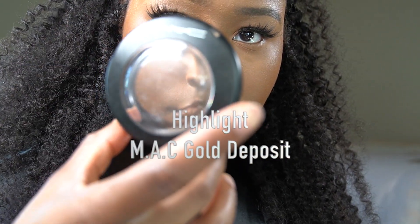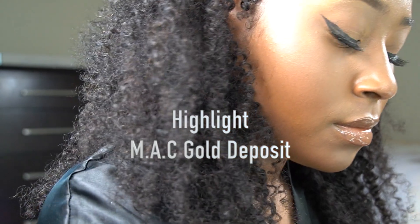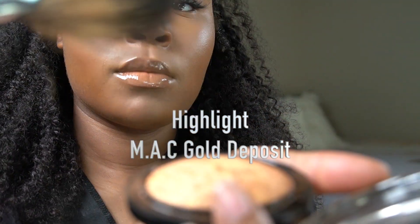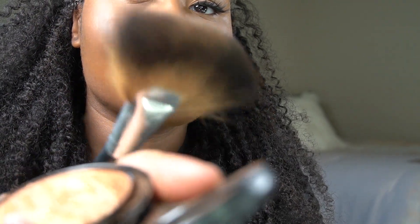I thought I was done but I'm about to add some highlight. Also, off-camera I added my lashes because I can't do that on camera yet — it's kind of hard — but I'm going to practice!